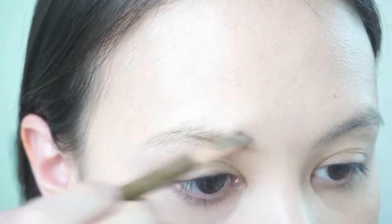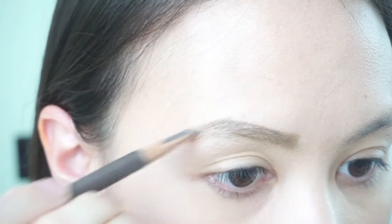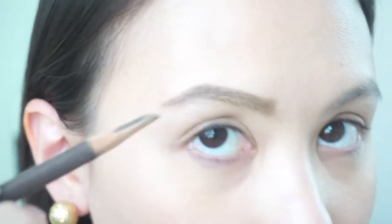Now start with your brows. You may check out my easy eyebrow tutorial for a detailed procedure on how to do this.